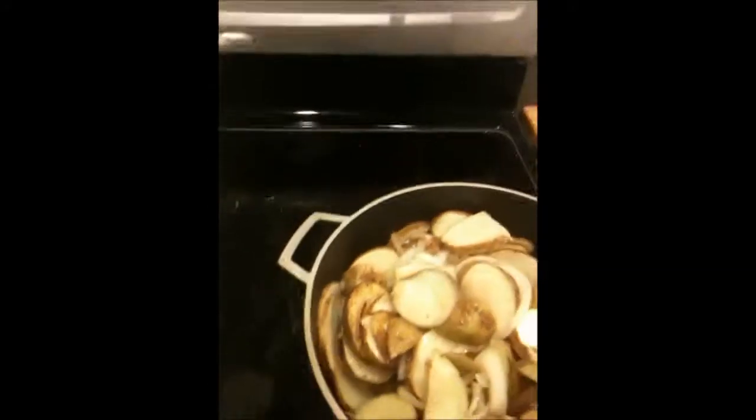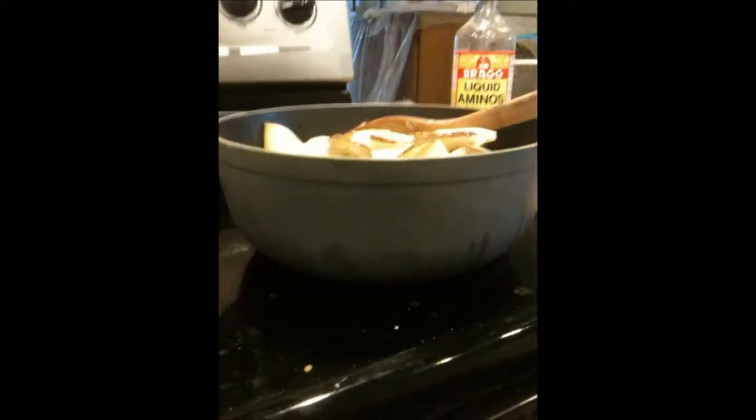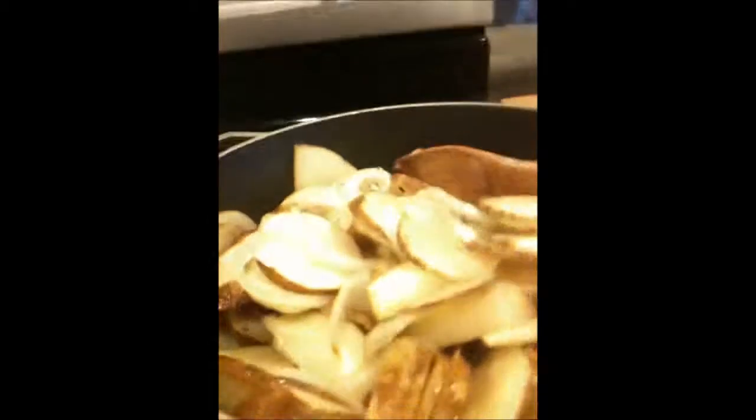Guys, if you are craving fried potatoes and you want to make them healthy, this is the way to go. And you see I'm not using a front pan — I'm using a thick, larger sauce pan.